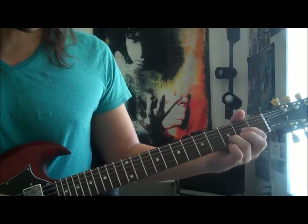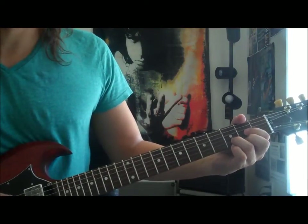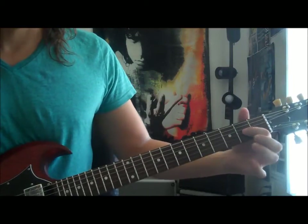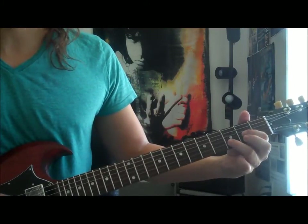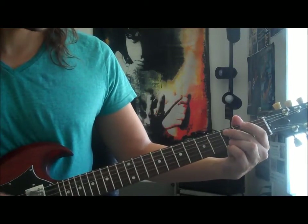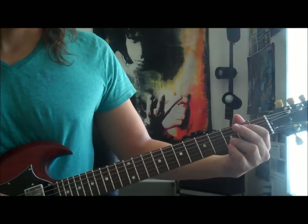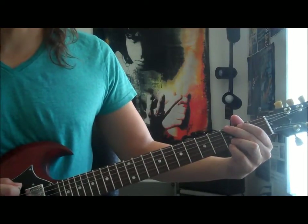Then the D major. We're really just looking to strum the G and the B string, which is the second fret of the G and third fret of the B. Three times. Then the same idea of the riff again.